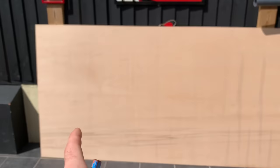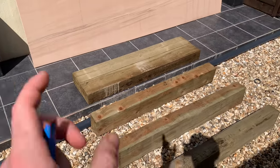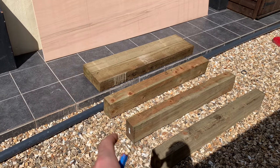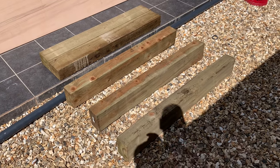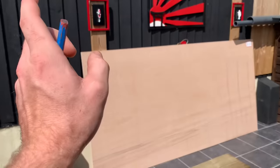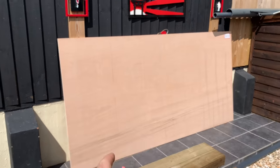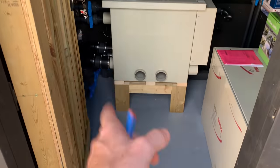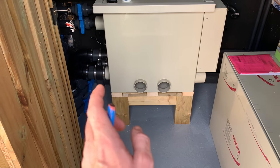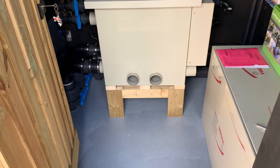I've just got back from Wickes, got one sheet of 18mm ply. I'm going to be making up some stands to put on to my filters - one for the bio, one for the drum. It's a bit overkill but I'd rather go super strong with it. These lengths were £12 a length. In the filter house I've temporarily got one stand made up out of 6x2 and 4x2 and it will do the job, but I just want to make it out of a lot better structure.